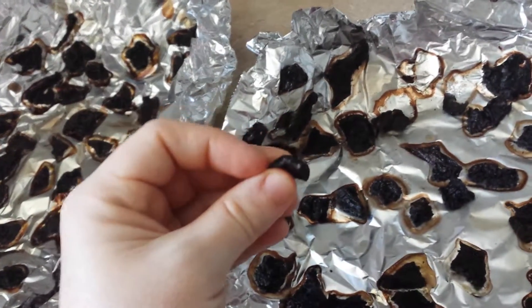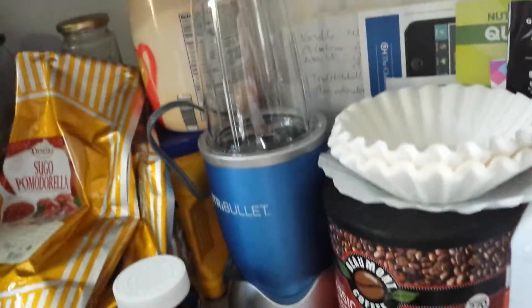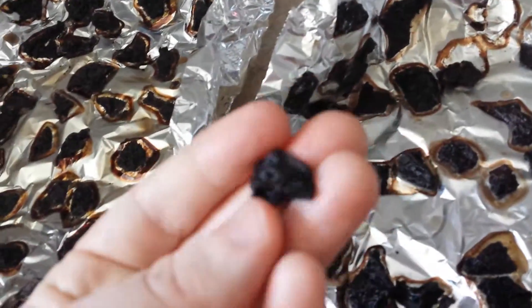You can see it's going out of focus because it's a tiny piece. And then we're just gonna put it into the NutriBullet, grind it up, and then put it into the pills — make it into pills.